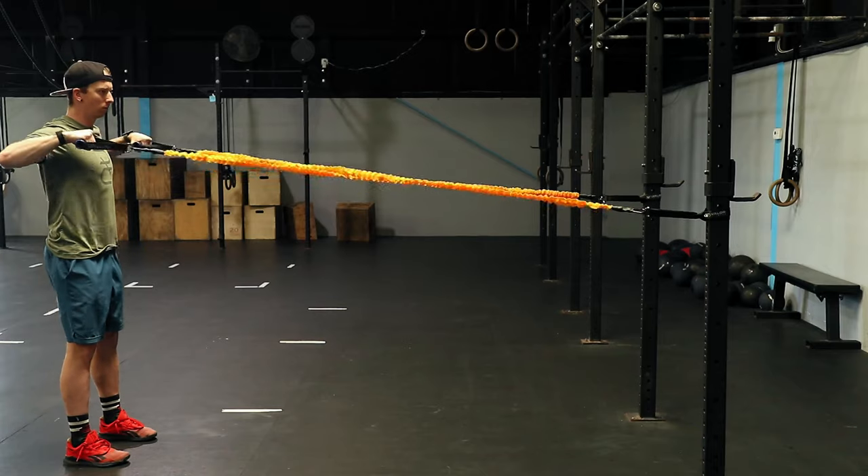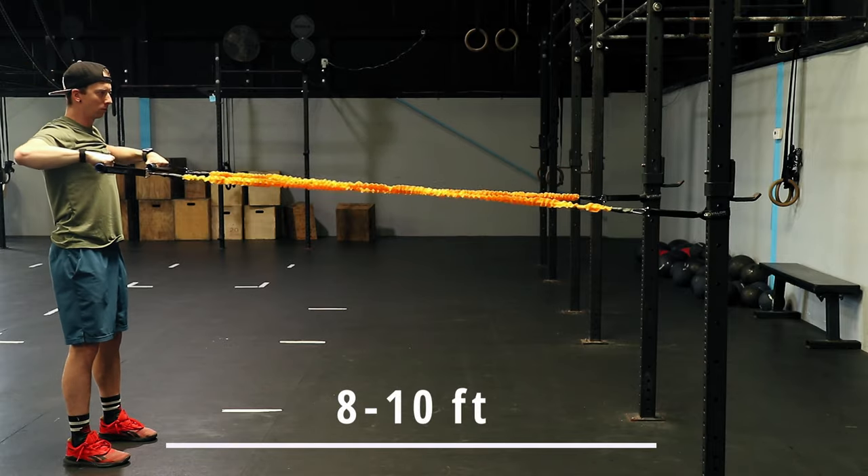Alright, enough praising these things. Let's talk about what's not good. After using them for a few weeks I found a couple of gripes. The biggest one is how much space is required to distance yourself from the rig to get the appropriate resistance — you need to be about eight, maybe even ten feet away. So before you purchase these, make sure you measure out the room you're going to use them in. The other bad thing I originally thought was that the handles felt kind of cheap, but the more I use them the more I actually like them. I don't feel like they're gonna break like I originally thought when I was unpacking them.